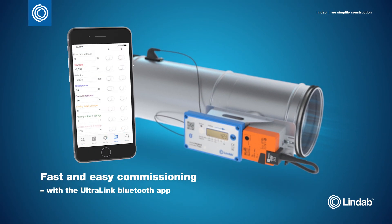The Ultralink app is the perfect tool to monitor and adjust the airflow directly via a mobile device, which speeds up installation and commissioning.